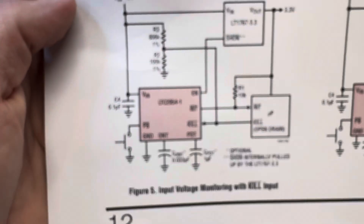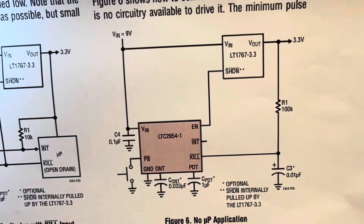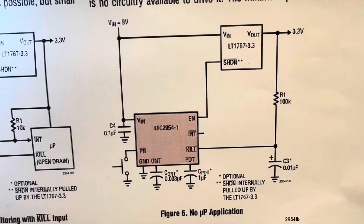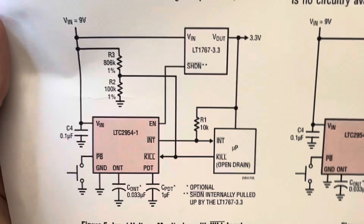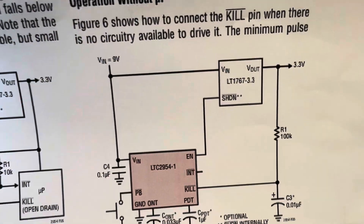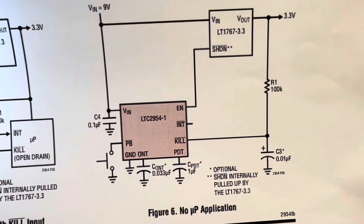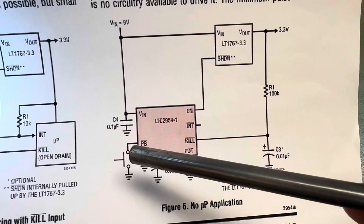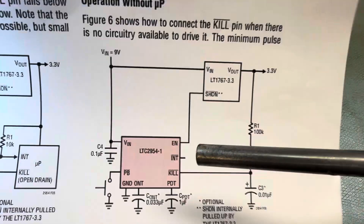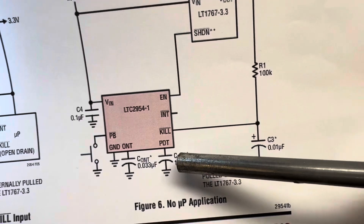You can use it in two ways: the no-microprocessor version or the microprocessor version. The way it works is this push-button here is replacing the slide switch, and the critical part is this capacitor here.